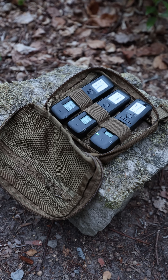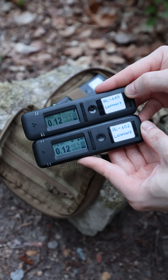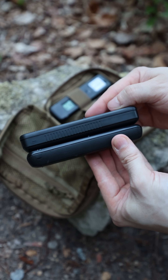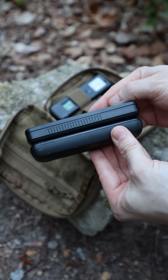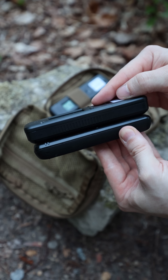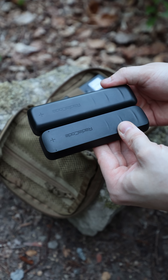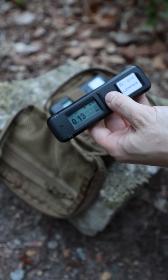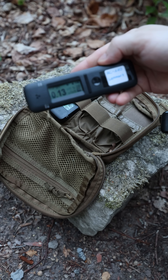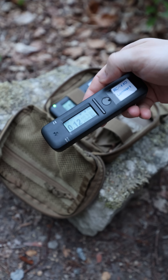Let's have some fun with the new Radiacode 110. For comparison I use my trusty Radiacode 101 and 102 models. As you can see, the new model is slightly larger — it has grown roughly 3 mm in length and height, and the weight has increased by 30% compared to the 102 model. The change in dimensions is caused by the larger cesium iodide crystal with a volume of 2.74 cubic centimeters and a larger battery.